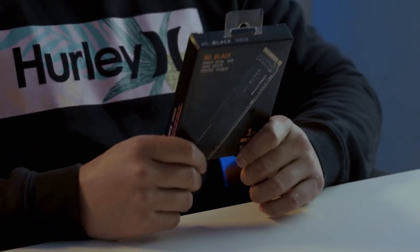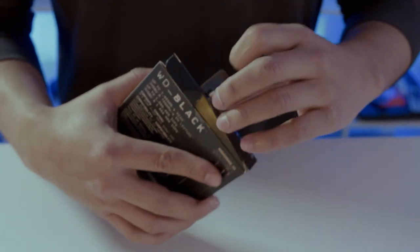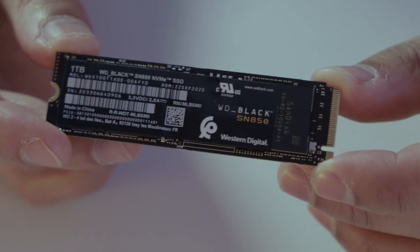Let's first talk about the SN850. As you guys are aware, WD Black originally had their SN750, which was a Gen 3 PCIe NVMe drive. With the Gen 4 PCIe NVMe drive, you're getting double the speeds — Gen 3 was 3,500 MB per second, and now this is around 7,000 MB per second, giving you insane speed for decreased load times and increased productivity.